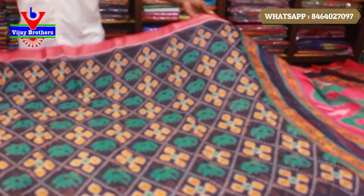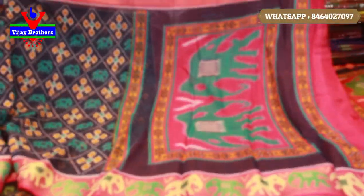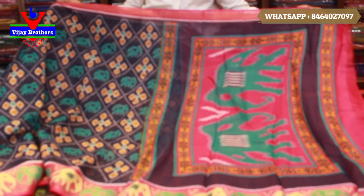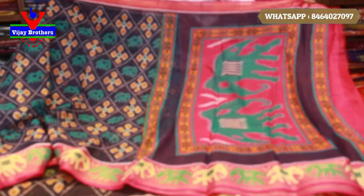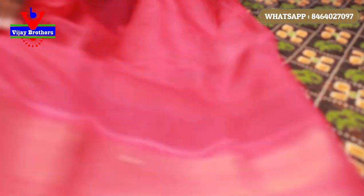We also have an elephant design on the zari border. We have a pink and green color combination in the zari border. We have a blouse — it is a pink color. And the price is 440 rupees.